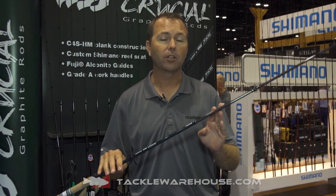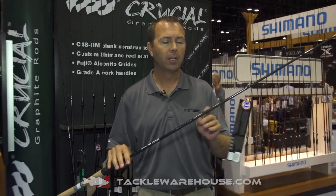We came up with a new blank design called C4SHM. C is carbon, 4 is the four-layer process, and S is the slit carbon tape that we use in building the rod. Using minimal material but utilizing this carbon tape on both the inside and outside of the blank, we can increase the overall power of the rod.